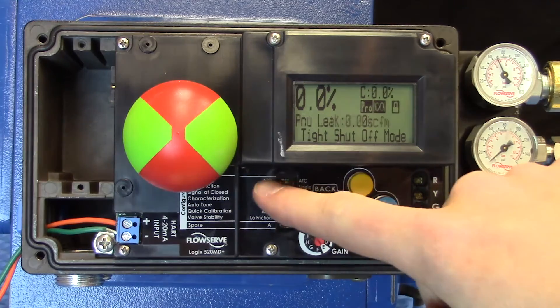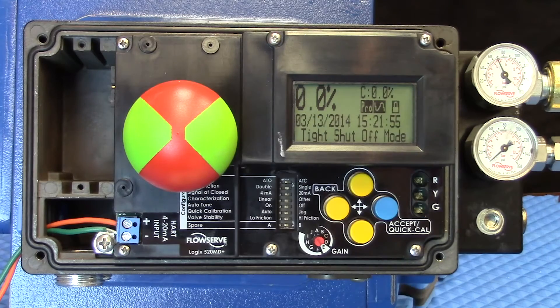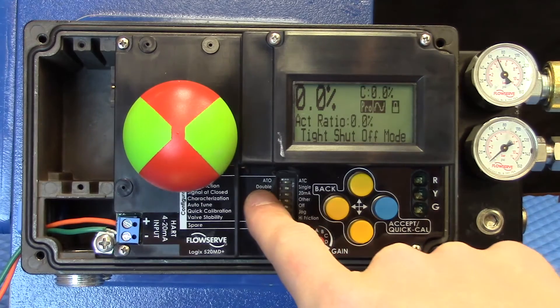The first DIP switch is air to open or air to close. Should we need air to move against a spring in a fail closed valve, we just make sure the DIP switch is set to fail closed, or air to open.